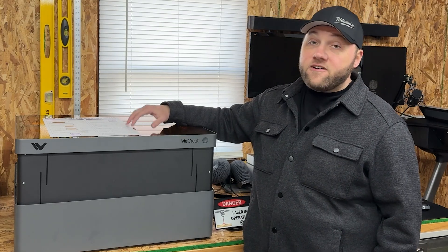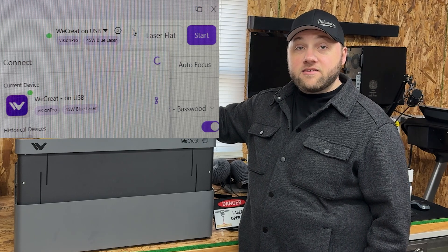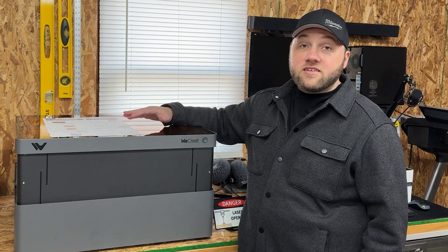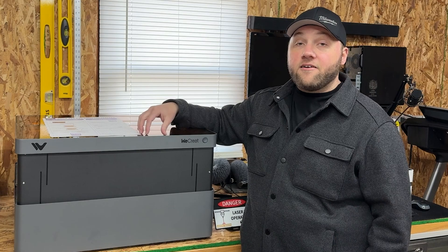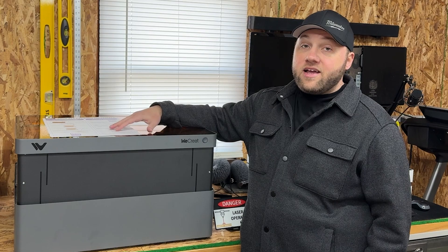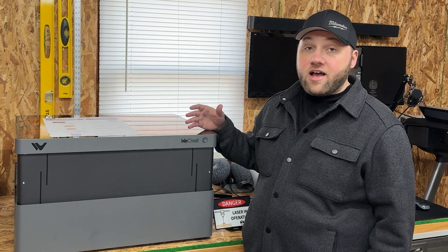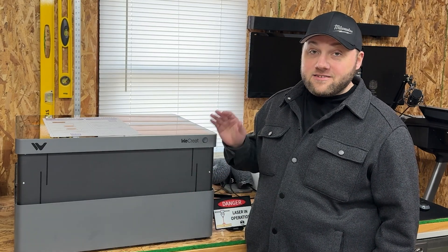The reason I say this should be your very first machine is WeCreate's software is actually super easy to use. I know there have been bugs through some updates, but they are working on another software update and trying to patch anything reported. The usability on the WeCreate is so easy compared to some lasers, especially the fact that this machine raises and lowers in height so you can drop in a large item without needing a giant riser base.